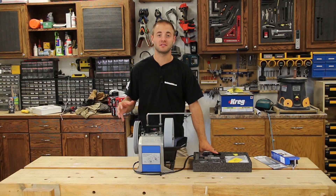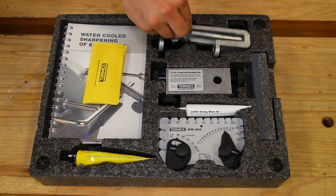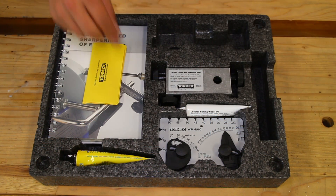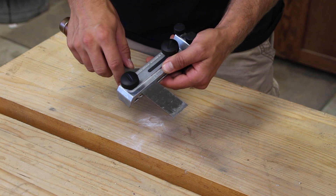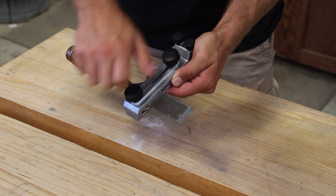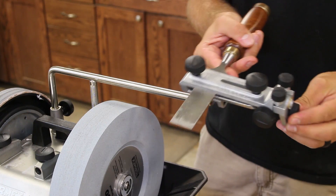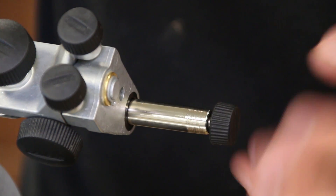With the unit now assembled, let's go ahead and sharpen our very first chisel. To start, you will need the square edge jig, the dressing tool, and the angle master 200. Install your chisel in the straight edge jig, making sure it's firmly against the right side to create a 90 degree edge. Then tighten the knobs. Install the straight edge jig on the tool rest.